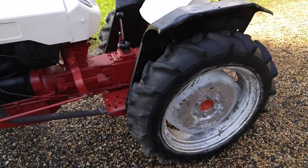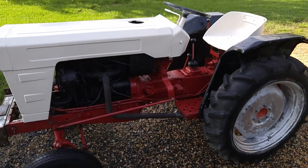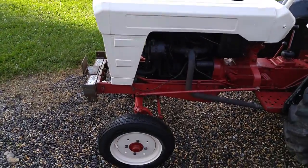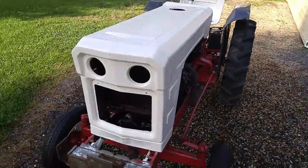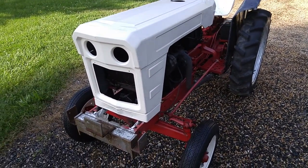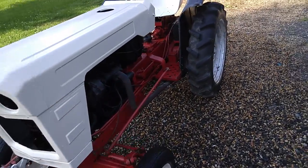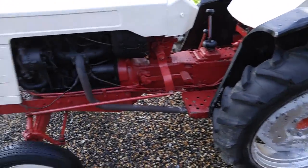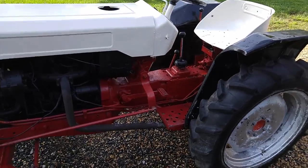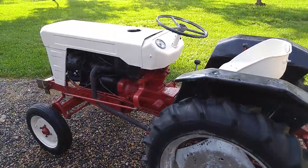I bought the tractor for less than a thousand dollars a few months ago and I've been working on it ever since. I took the grill and headlights out — I haven't decided yet, since the factory color of the grill is red, but I think I'm gonna paint it black. Too much red just looks cheap. Got a few little places to touch up on the red and then we'll be good to go. I'll come back when I get a little more finished.